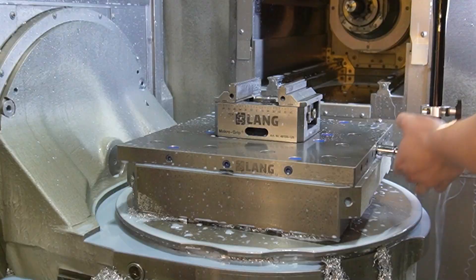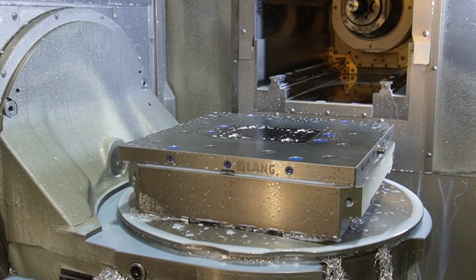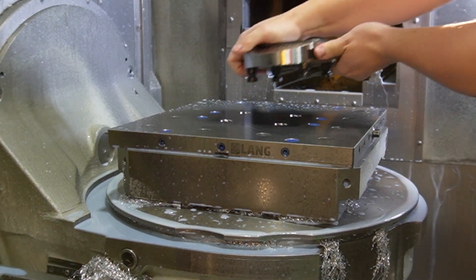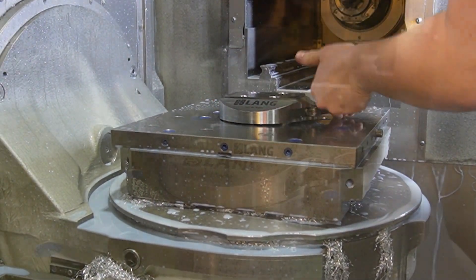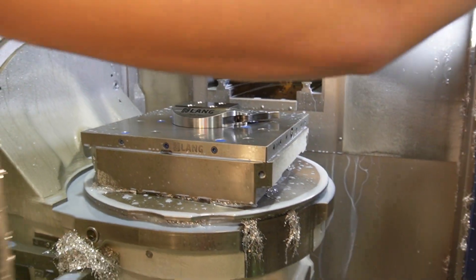RoboTrek's utilizes Lange zero-point plates and tooling, which makes changeover from manual operation to full automation mode very quick and easy, minimizing machine downtime and maximizing your return on investment.